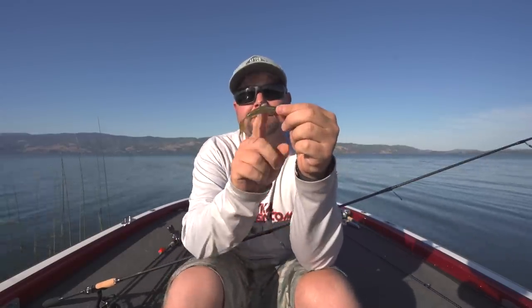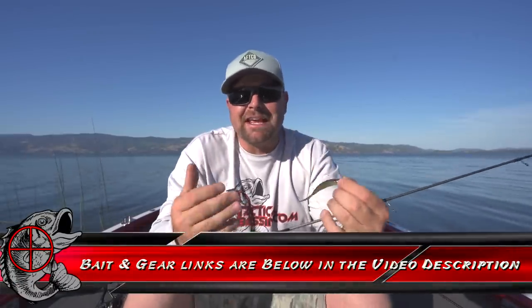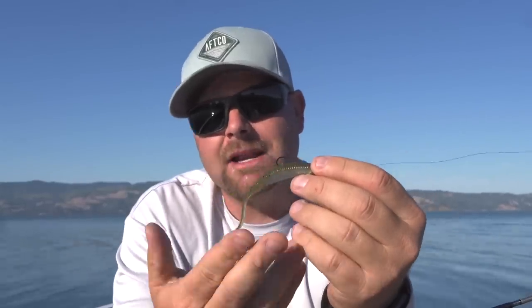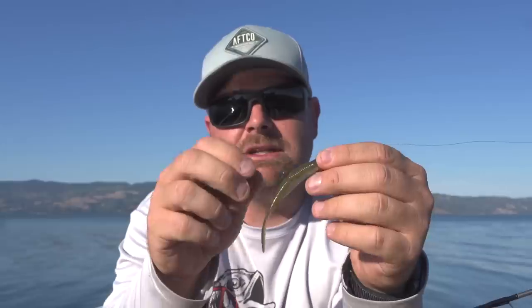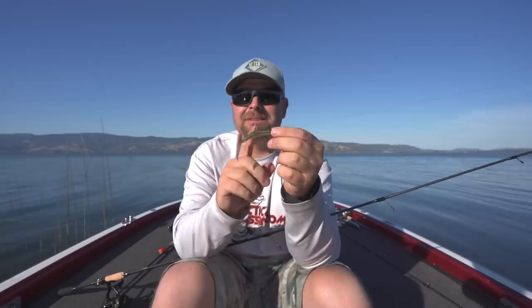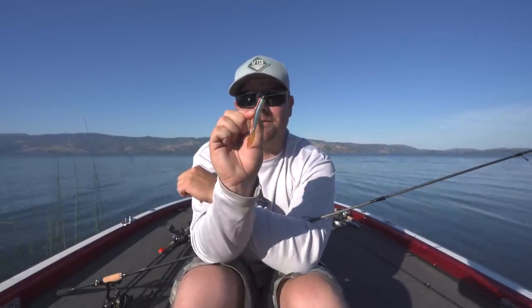The next thing I want to talk about is the Missile Baits Ned Bomb. Missile Baits produces a lot of great soft plastics and I was really excited to try these. It has a great action — when you hop this thing up, the little beaver tail or paddle tail back here has a lot of action. This is another bait I'm going to add to my Ned rig arsenal. You guys know I love the Robo Worm and the TRD, and now this Missile Baits Ned Bomb in the color Gobi — they have a lot of great colors. This is paired on that Swagger Tackle Tungsten Ned Head.